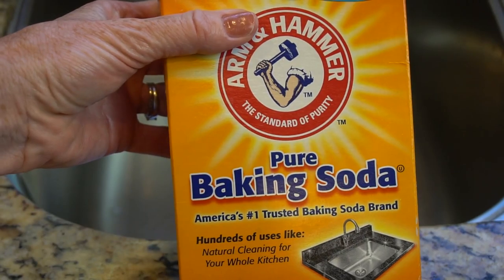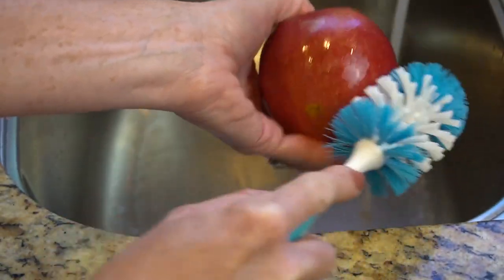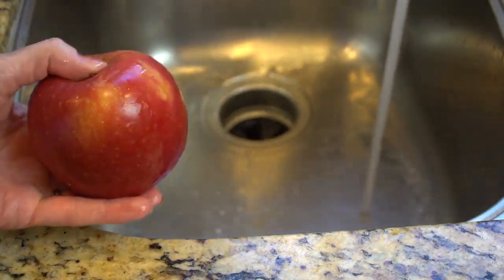Number one: clean fruits and veggies without harsh chemicals. Scrub fresh produce with a mixture of baking soda and water to remove grit, grime, and also pesticides.